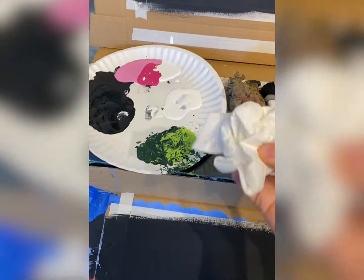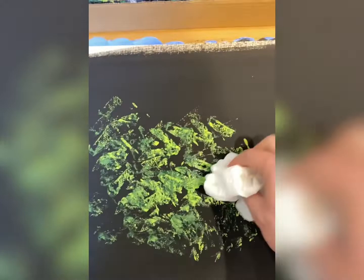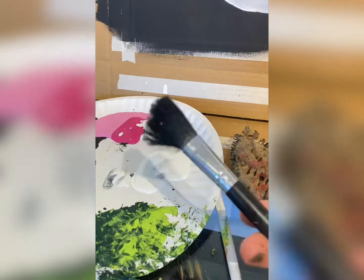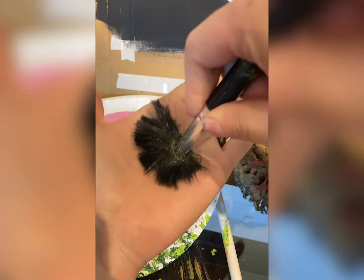Depends how many flowers you want. Now a tip: if you don't have a sea sponge, you can crumple up a paper towel and do the same exact thing. It gives it a very similar texture depending on how you crumple it up. So play around with that — tell me what happens. Then I'm going to do something that a lot of artists are going to cringe at because we're kind of breaking the rules. We're going to smoosh a brush.